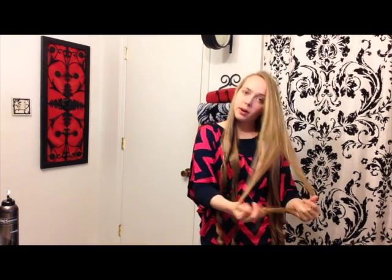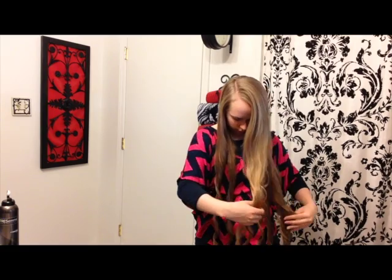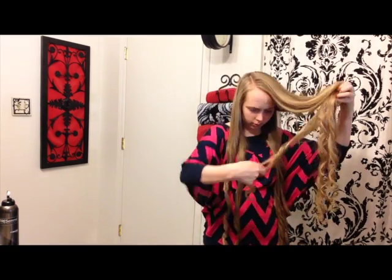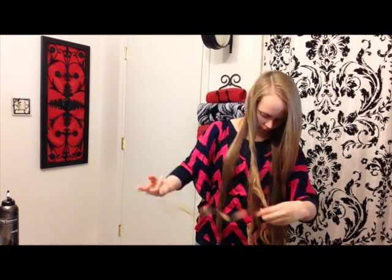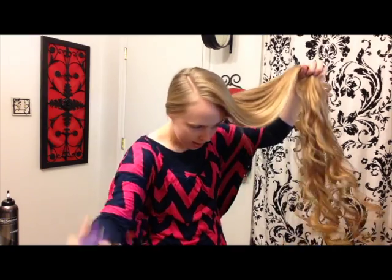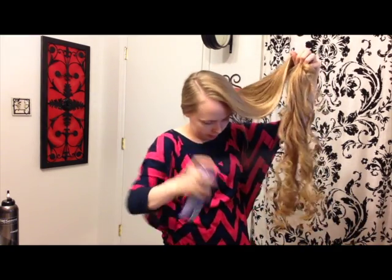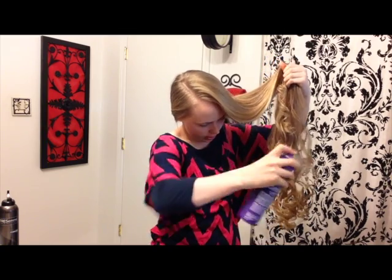Okay, now that I've got my hair curled, I'm going to separate these curls and then spray with hairspray. Now we take our hairspray and spray it and just kind of scrunch it up a little bit.